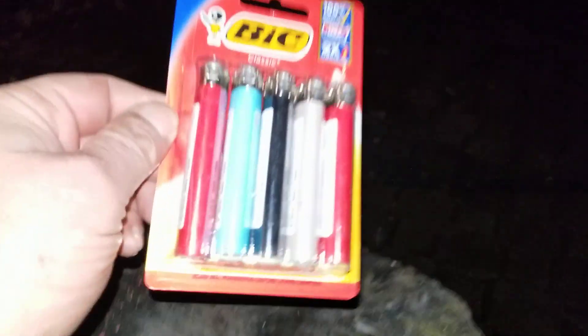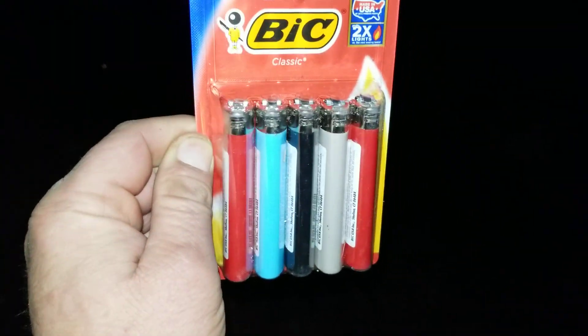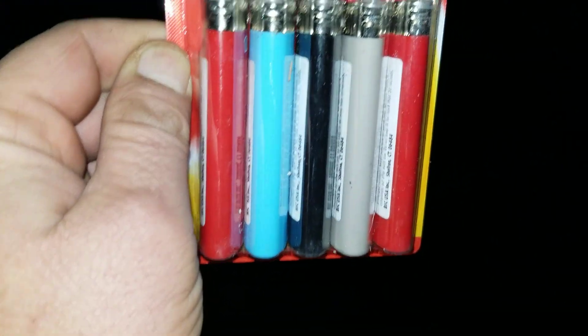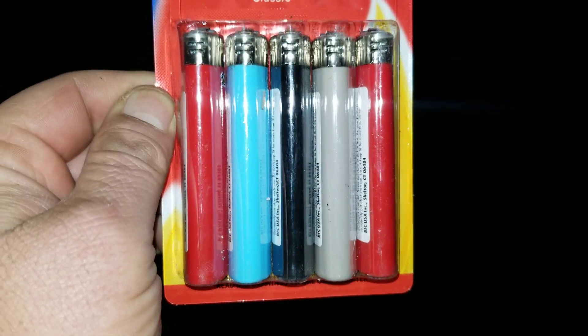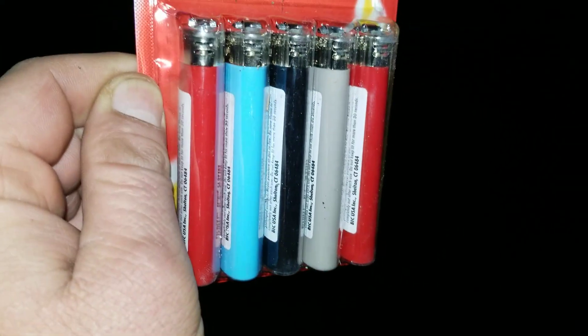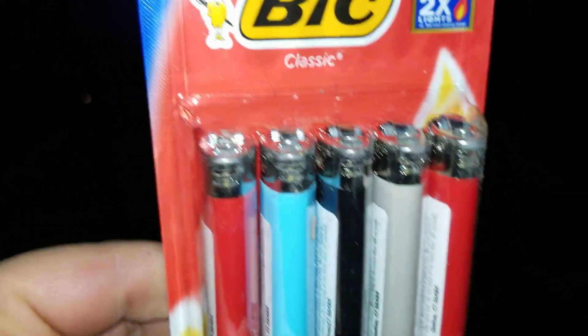I finally got a pack that doesn't have three of the same thing — usually they have like three black ones in there. But this one's cool because it's got that really rare color that's hard to find: that robin egg blue. See that light blue one there? Two reds, robin egg blue, black, and a gray. Not bad — I finally got a decent five pack of the big lighters.